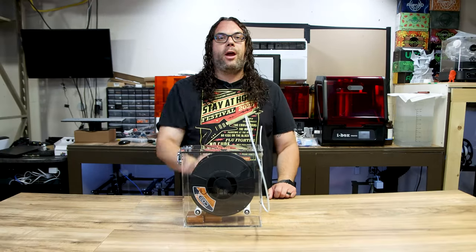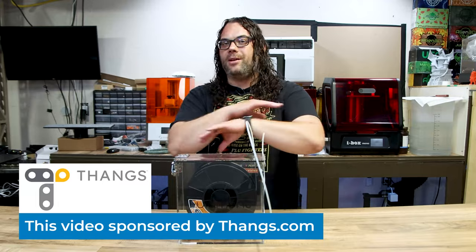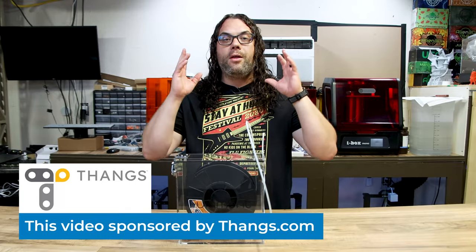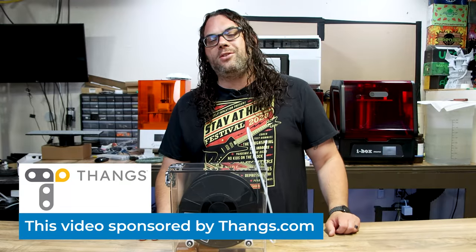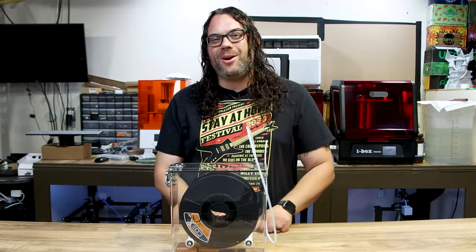When I do print, I'll grab a model from Thangs, another sponsor of this video. Thangs is quickly becoming one of the fastest growing online 3D model communities out there. If you haven't tried the augmented reality feature, you can use your phone to drop a model on a table and scale it up however you want — that's such a cool feature. There are no ads and the servers are super fast. Check out Thangs with the link in the description to download the mini gym model.